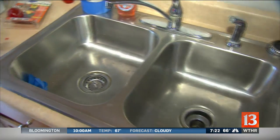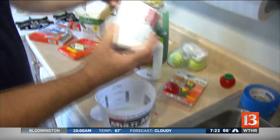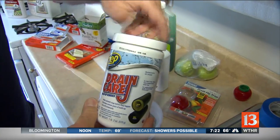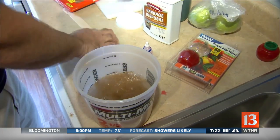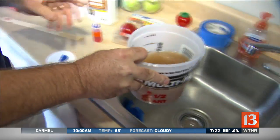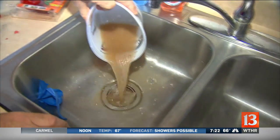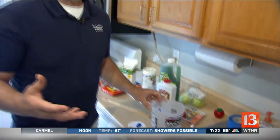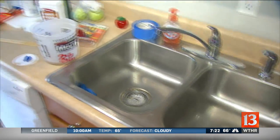For drain flies, you can put a little insecticide down the drain, but another approach is using drain care — this eats the organic matter inside the drain. Putting a couple scoops in helps the drain continue to flow but also takes away the places where drain flies breed. Pour it down in different drains around the house. If you really have them, take some indoor insecticide, put it down at night, and put a wet cloth over the top — that'll take care of them.